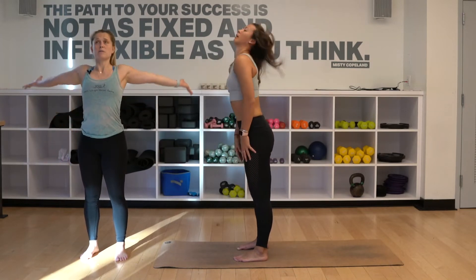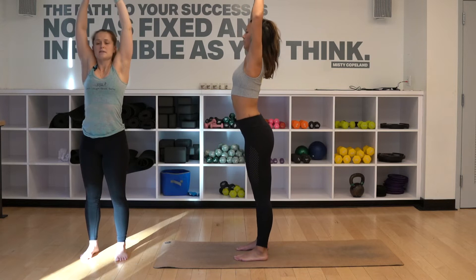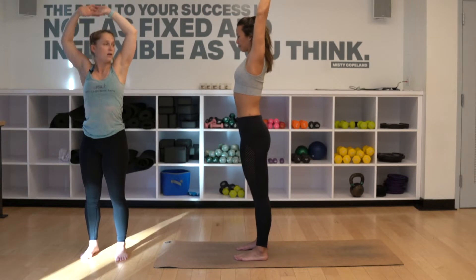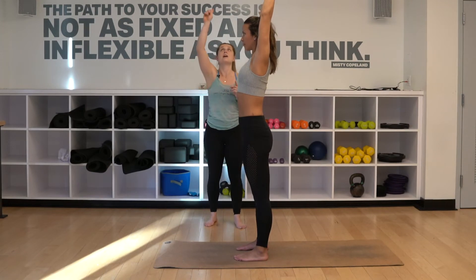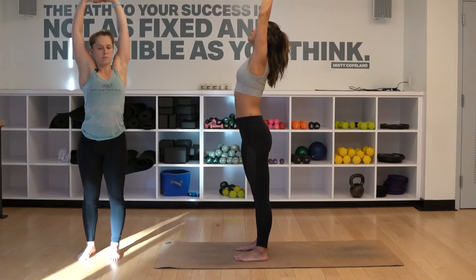We're gonna inhale, bring our arms up and over our head, interlock the fingers, and really push the chest forward — almost hyperextending — but then engage the stomach and pull it back in. Keep feeling that action of drawing the ribs in and pushing the heart forward. Inhale, look up at the sky. Take a big, big breath in. Exhale — eagle arms.